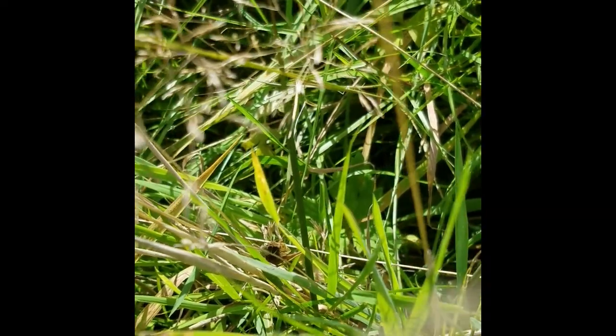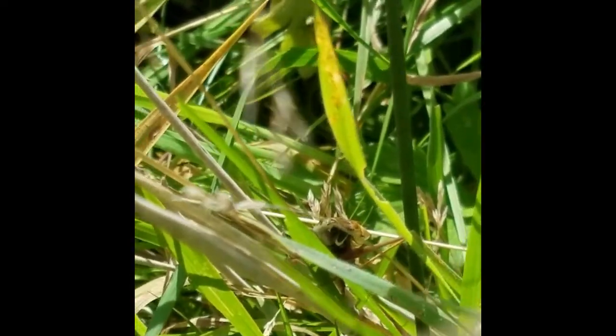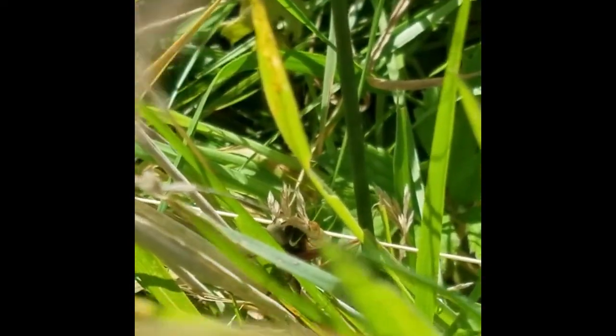Here you can hear and see a Roesel's bush cricket — a very unmistakable, very loud, continuous rasping call.